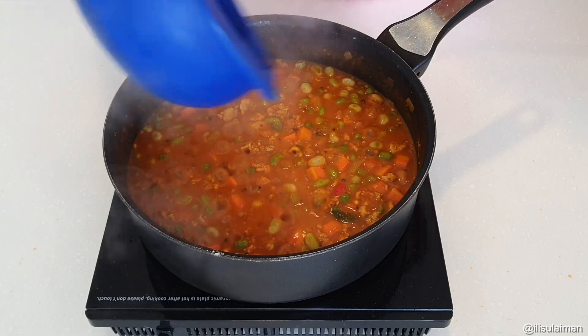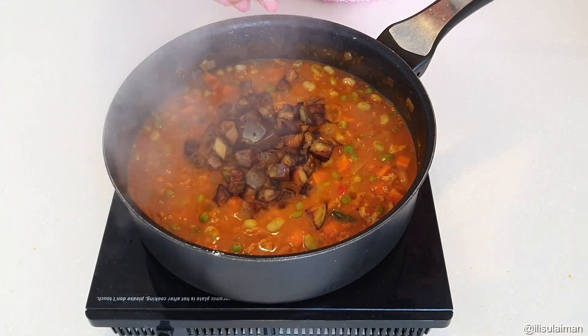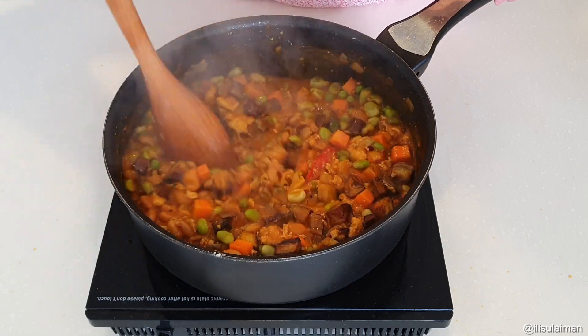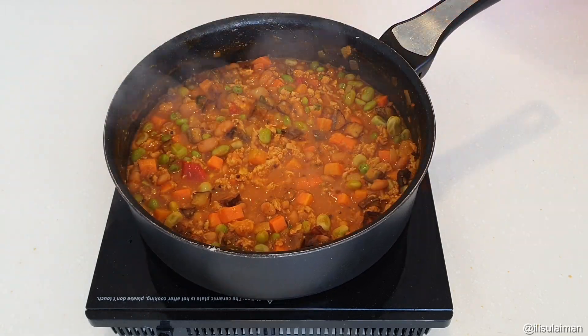Let that bubble away and once it thickens up, in goes your fried brinjal — just gently fold that in and then it's done. Enjoy!